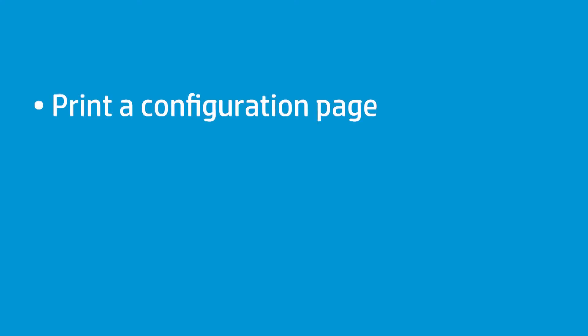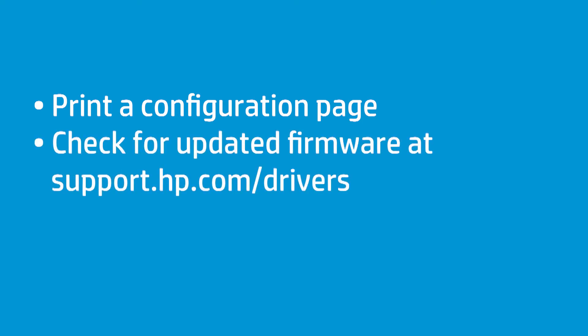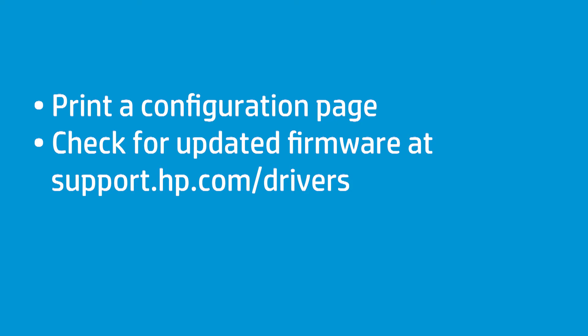Before you update your printer firmware, print a configuration page to view the firmware version currently installed on the printer. On your computer, open the drivers page for your printer at support.hp.com/drivers. Check the firmware version listed on the configuration page against the latest firmware listed on the drivers page to see if there is an updated version. If an updated version is available, download it to your computer.